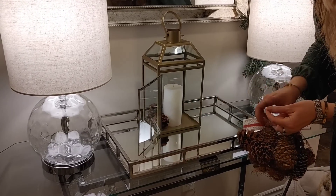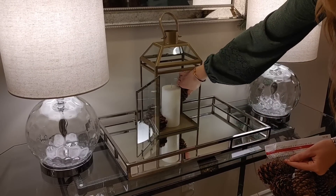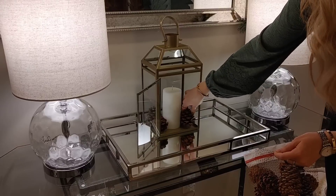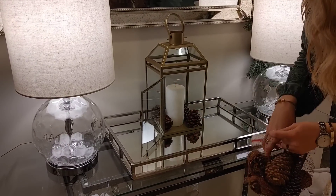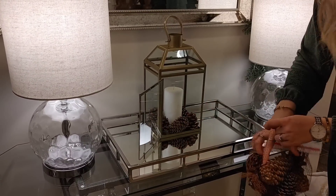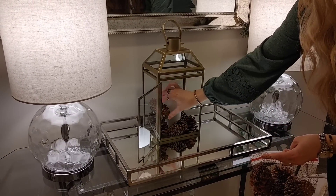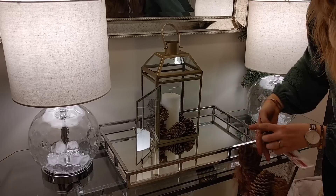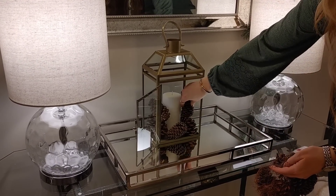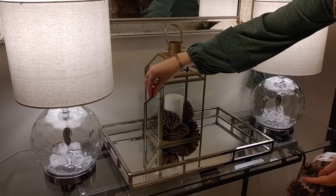The nice thing about the pine cones is they smell like cinnamon, so now the whole front entryway has a really nice wintry smell. I love decorating with pine cones for winter — bringing in elements of nature makes it look festive and cozy. They had some with glitter on them, but those looked more Christmassy, and I wanted a more wintery look, so I was really happy with this purchase.